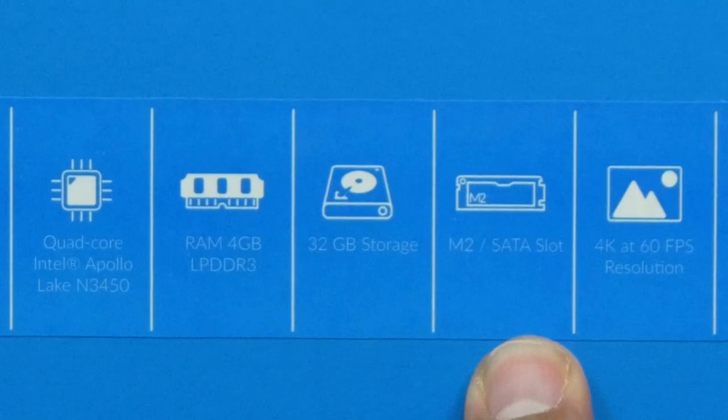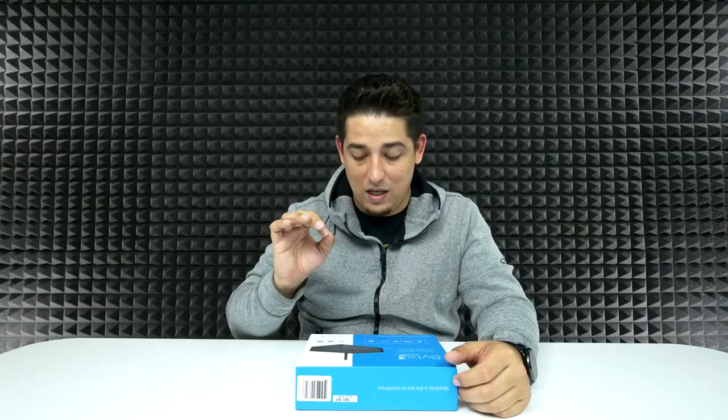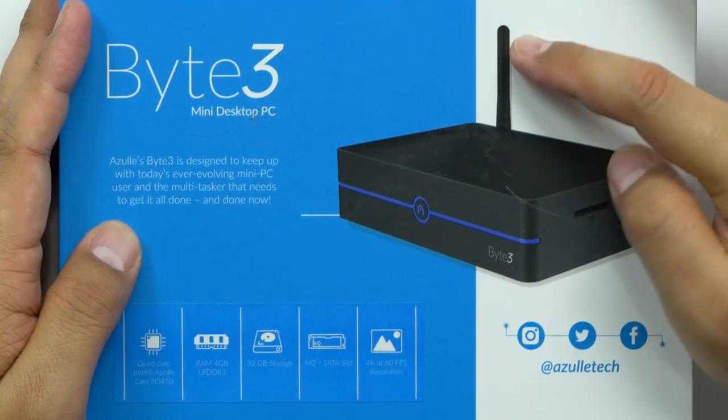It actually has an M.2 slot. What's awesome is in this little tiny box, it's pushing out 4K at 60 frames per second, so it has some power in it. Plus it's got Wi-Fi. It's running Windows 10 Pro — full Windows 10 Pro, you don't have to purchase anything, it's built right in. The GPU is an Intel HD Graphics 500.